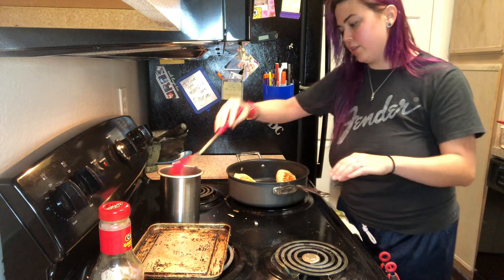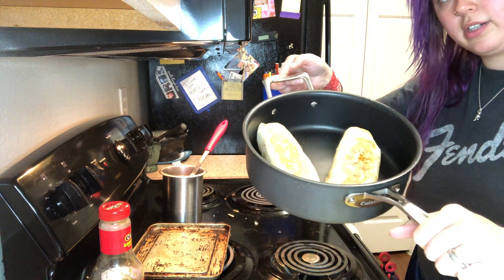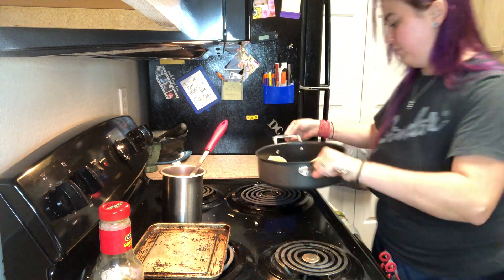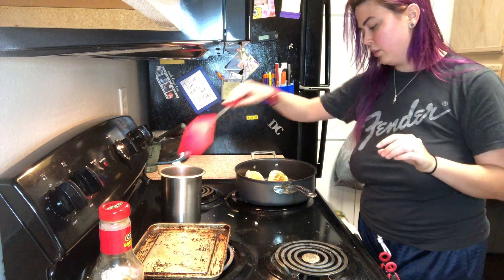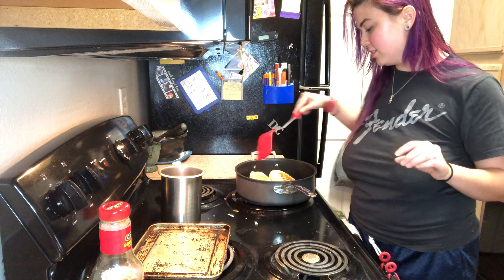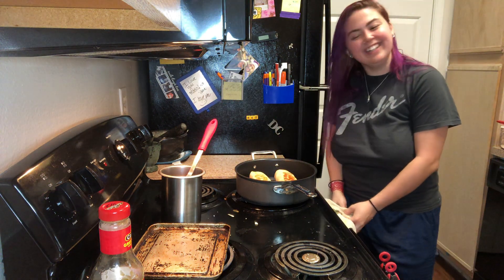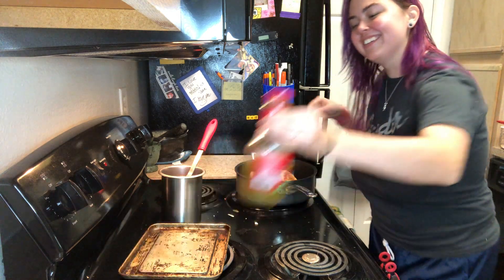These are getting super toasty — you can kind of see them there. Brandon called over asking about them and I told him they're big boys. He's going to love it.